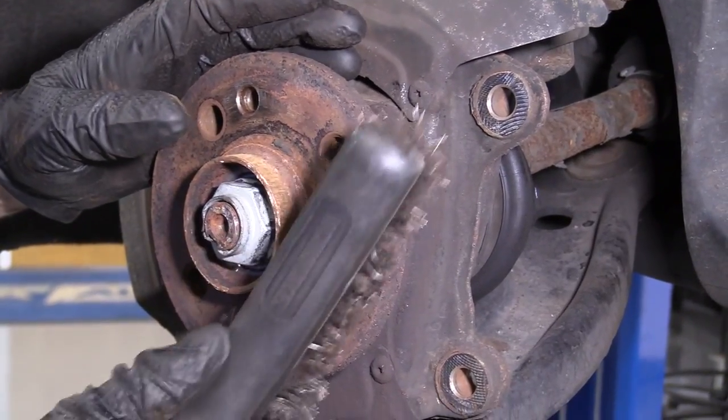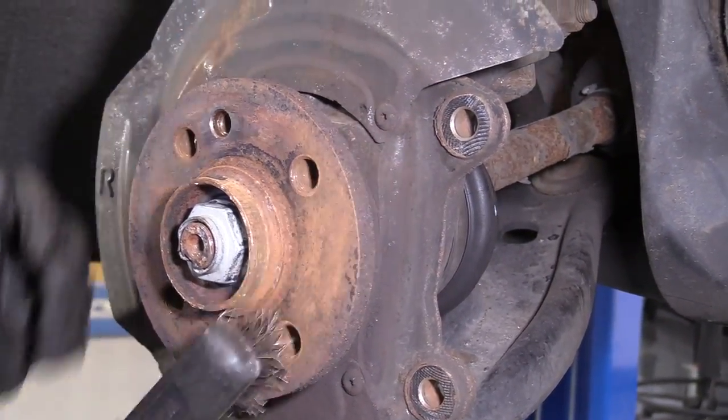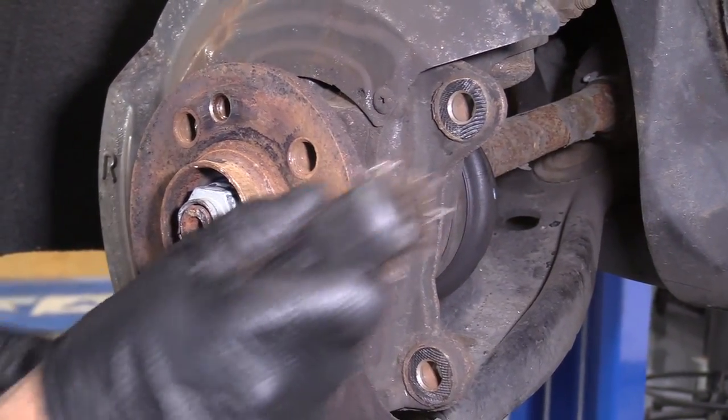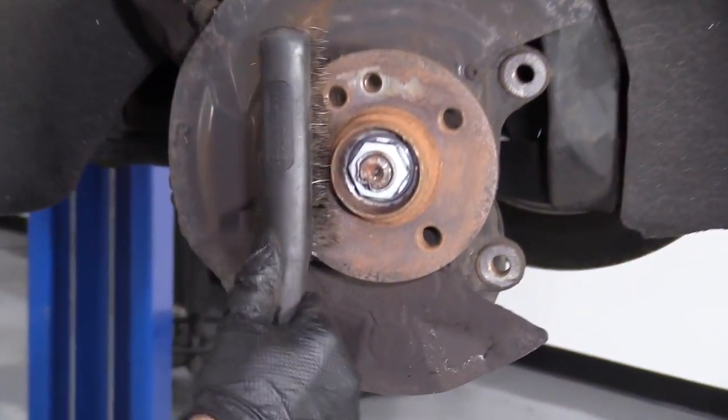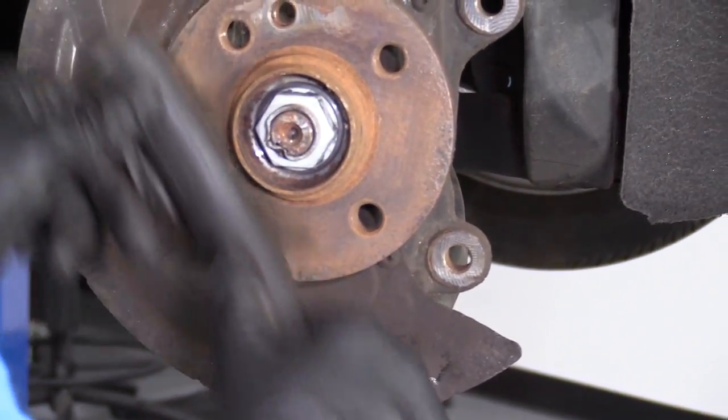I'm going to use a wire brush and clean up some of the rust on the hub. This one's pretty bad.